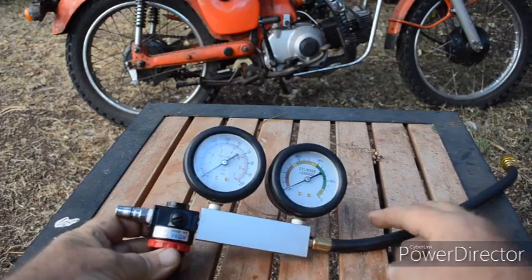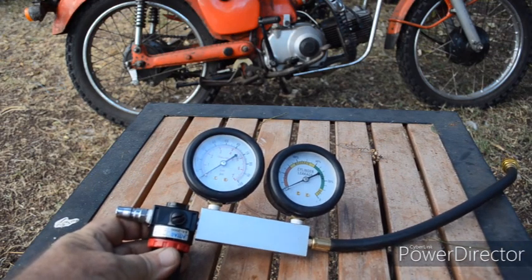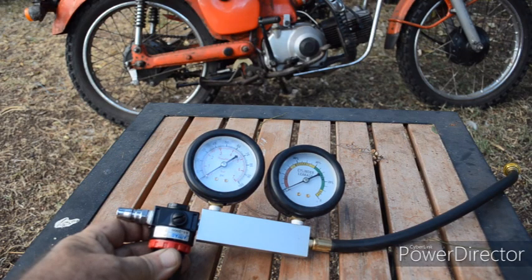Firstly, the need to set the gauge to 100 psi — that's crazy, it's way too high. And trying to hold the crankshaft on top dead center on the CT90/CT110 is really difficult. If you use a breaker bar, as I did, if you're not careful it can flick, and you can break your arm or wrist, or somebody can get hurt. Being able to use 30, 40, or 50 psi would be much safer, and you don't really need 100 psi anyway.